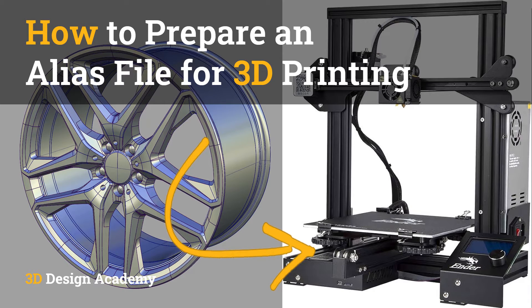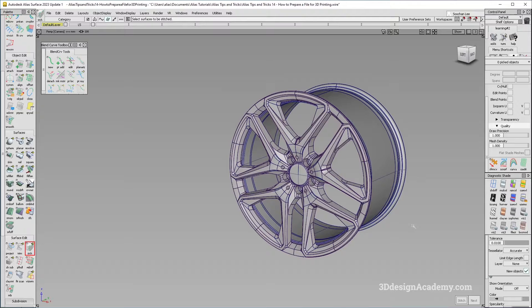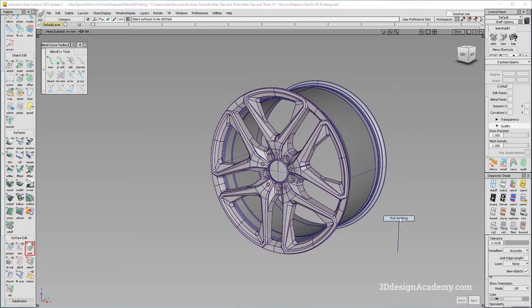Hello everyone, welcome to 3Ddesignacademy.com. In this lesson, I am going to show you how to prepare a file for 3D printing. Now I have a wheel from the Mercedes-Benz SUV AMG wheel course, so I am going to be using this.